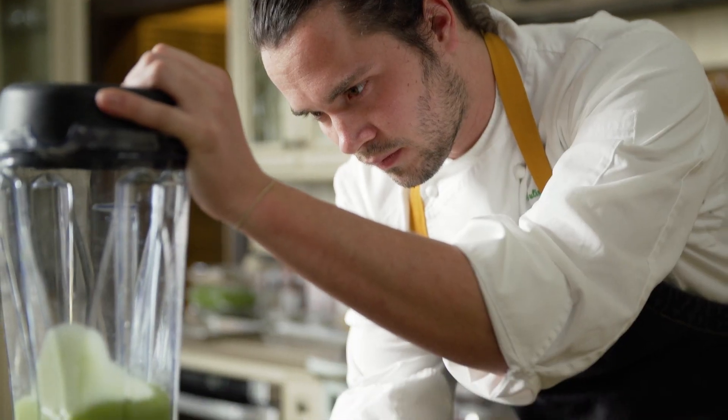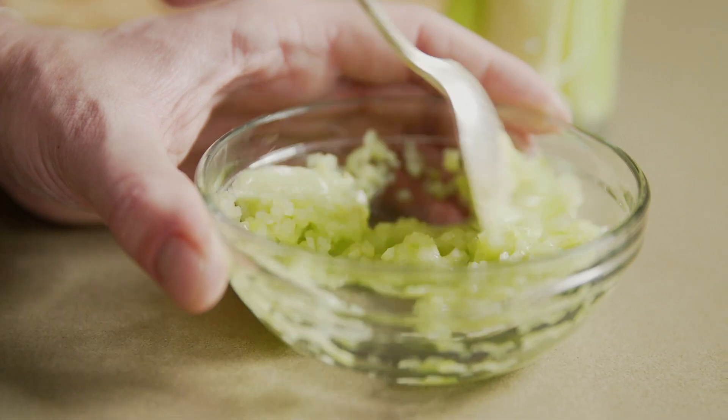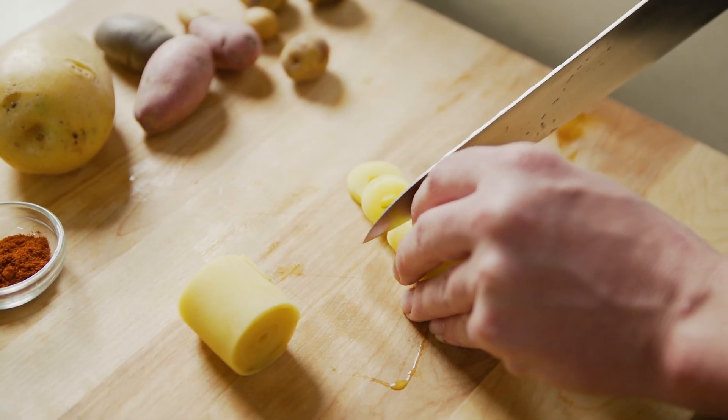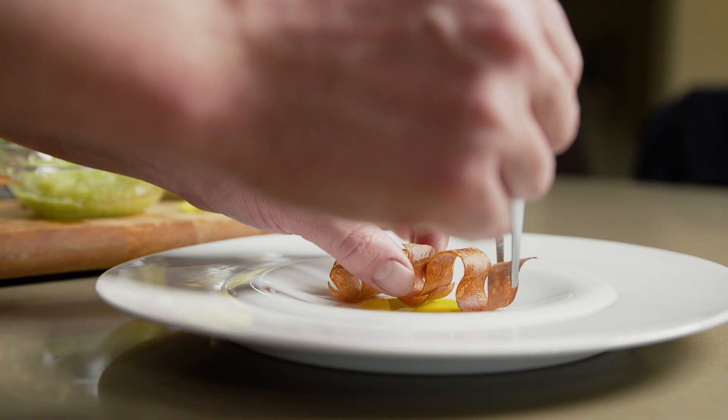We've taken celery brunoise and folded it into a viscous celery juice that's slightly sweetened. We've taken rounds of potatoes and poached them in acidulated water for an acid element.